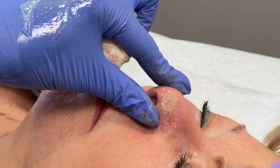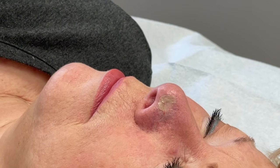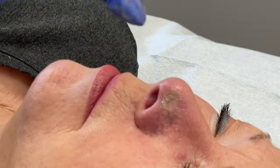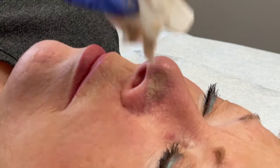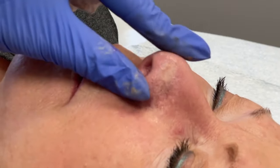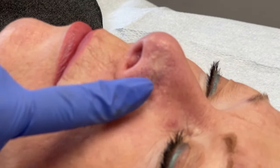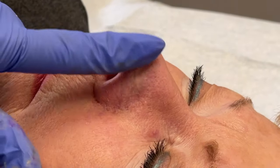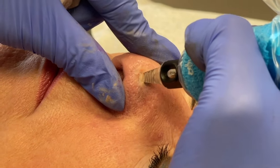Different parts of this scar are holding the color a little bit differently, which is very normal because this skin graft has different thicknesses in the skin — that's where you can really see where the color will hold differently. You want to really look at that as you're working, and you can see how this color ends up looking perfect even around the existing color of her nose. I'm really happy with how that is looking.